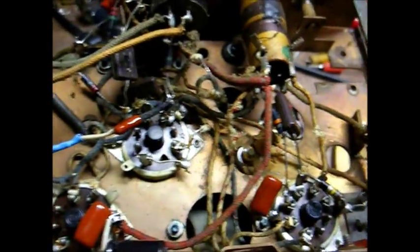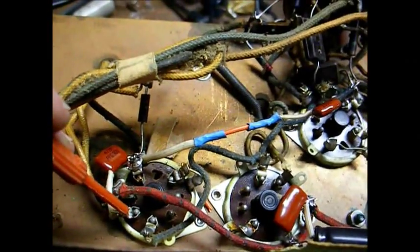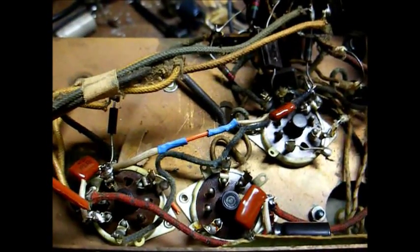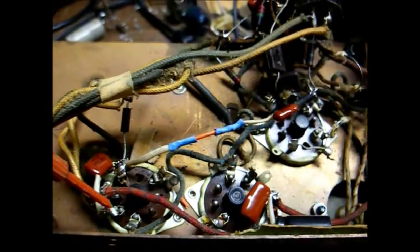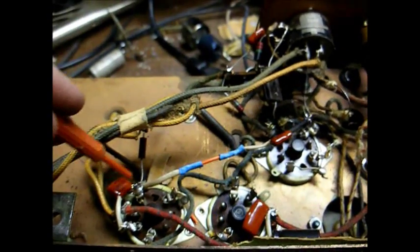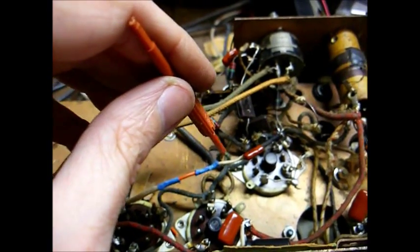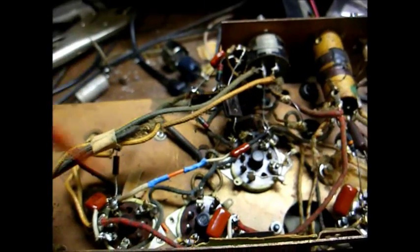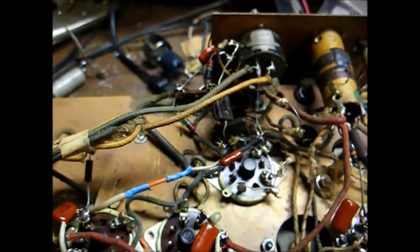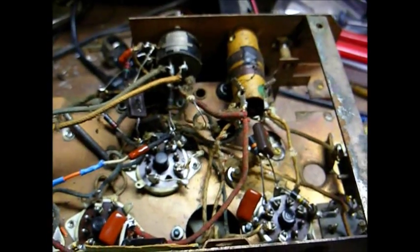We now have all the capacitors replaced, so we're almost ready for a power test. A couple of things to mention: this terminal on the audio output tube socket decided to break off, but fortunately it left me enough of a stub to solder it back on, so I got by without having to replace the tube socket. And this coupling capacitor that couples the plate from the first audio tube to the grid of the audio output tube — I had to splice on an additional lead because the new capacitor didn't have a long enough lead. By the way, that was the only capacitor that had ever appeared to have been changed in this set — it had a 40s-era Mallory cap in it. Other than that, the radio looks pretty much untouched.